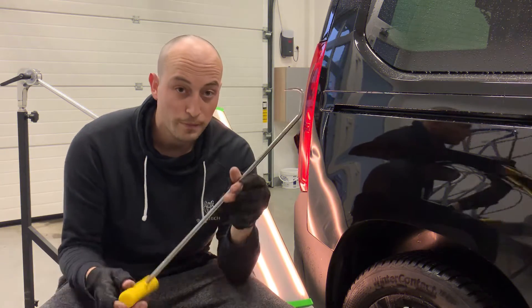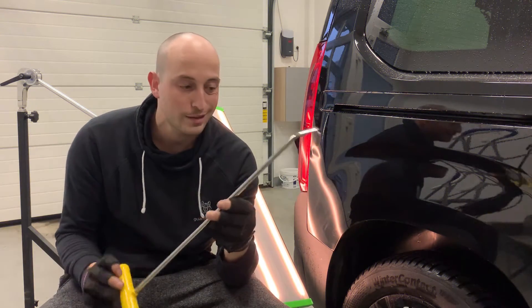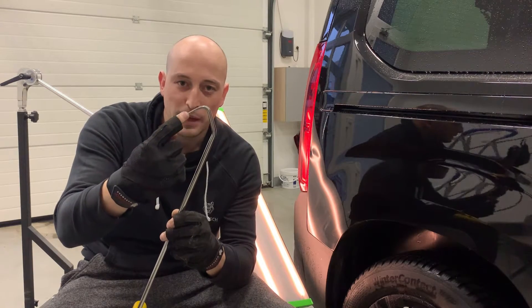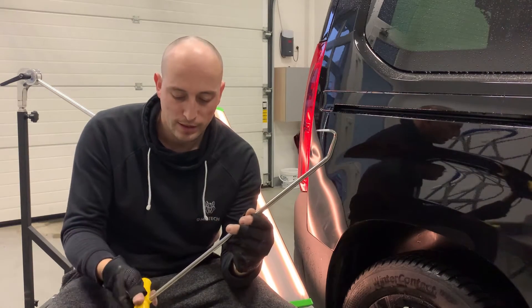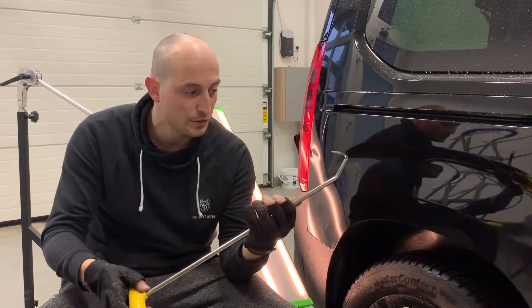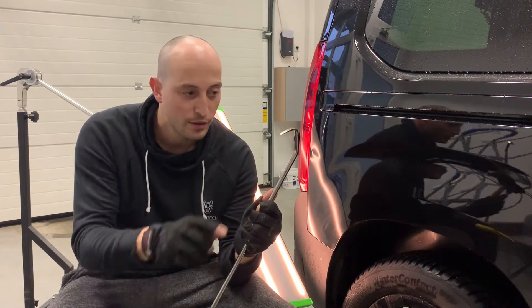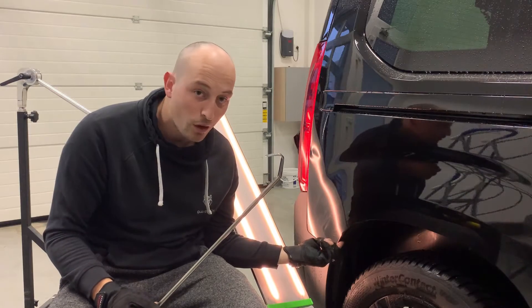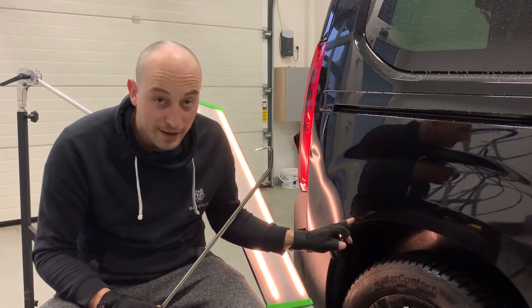This is what I wanted to show you — this tool. I got it from Turkey. I like this band here and its wide handle, so it's perfect for pushing this edge right here, because this lip is always in the way of pushing.